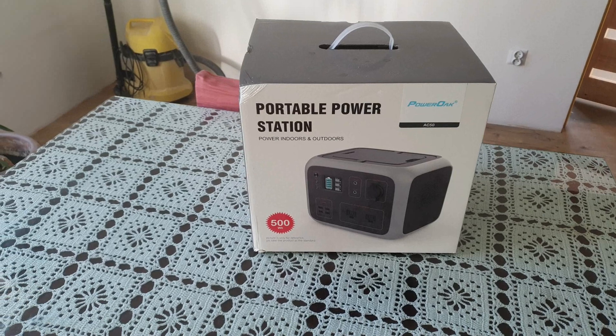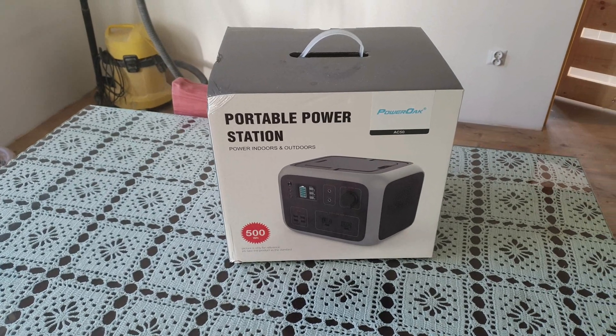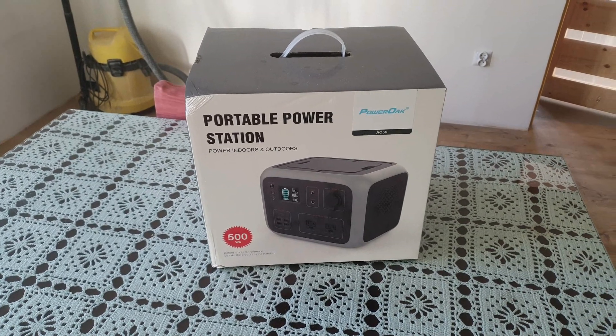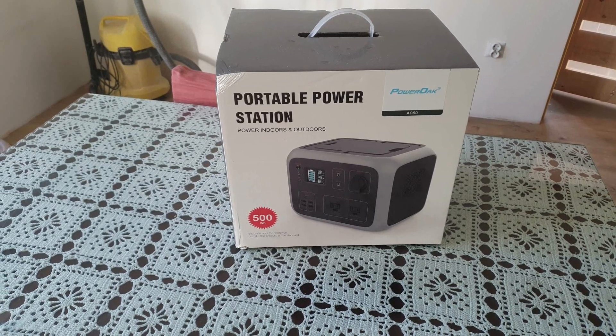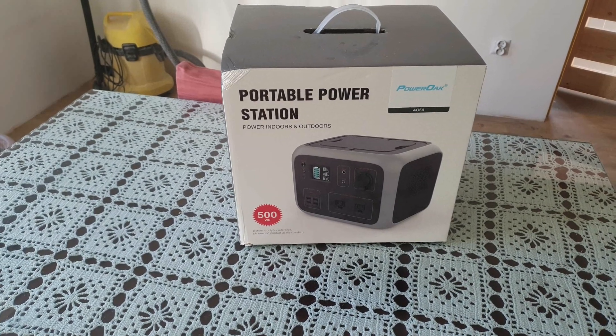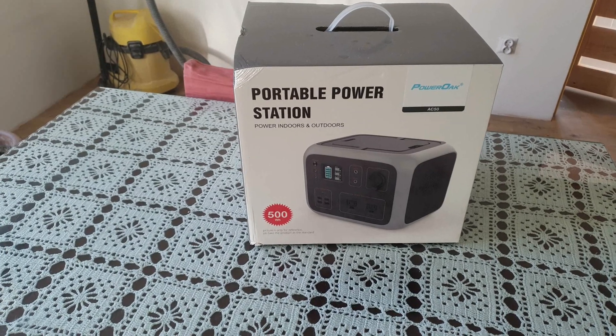Hello, I've just bought this. It's a portable power station, a generator if you like. It costs 409 pounds, so around 500 euros. There'll be a link below.